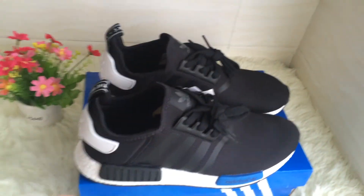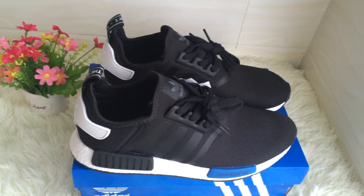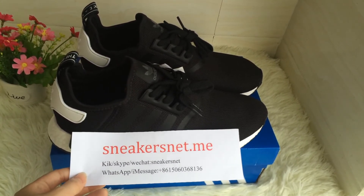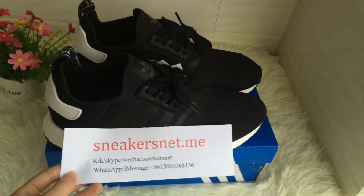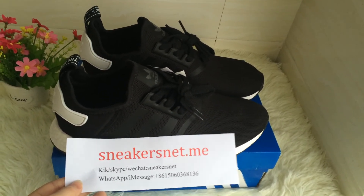If you like these shoes, please see my website: SneakSnap.me. Hope you guys enjoy this video. If you have any questions, please contact me at the following contact information. See you next time. Bye-bye.